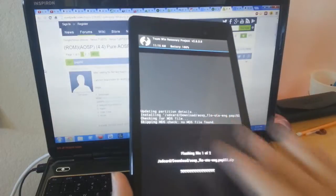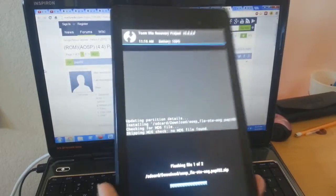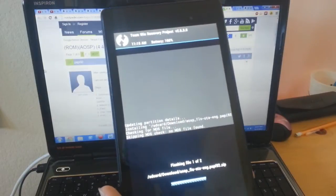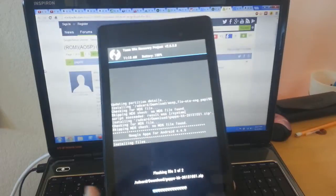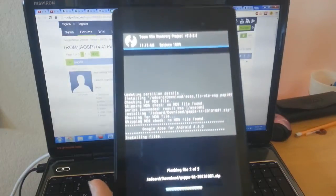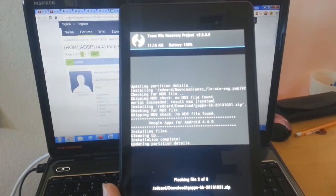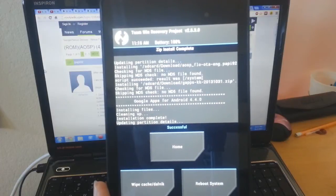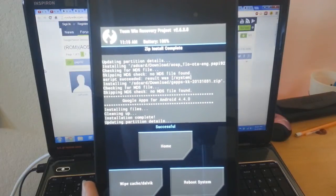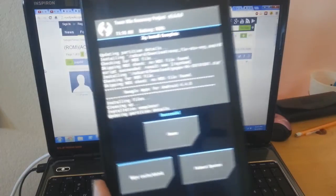I already made a full Android backup of my tablet. This is recommended just in case you want to go back to Android 4.3 when the official update comes out. And it looks like it is installed.